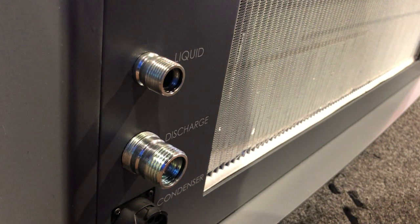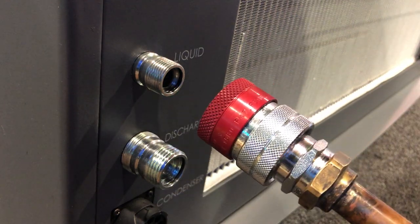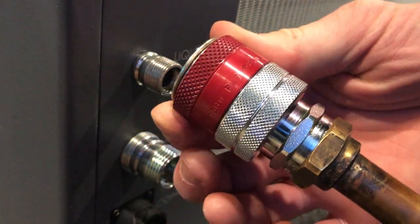Hey guys, Brandon from Accel Air Systems here. I just wanted to show you the Gen 2 fittings on our Evolution series. Those of you who knew our previous generation knew that our old fittings required two wrenches to make the connection, which was still simple, but now we've pushed the envelope to a whole other level and it's just completely done by hand.